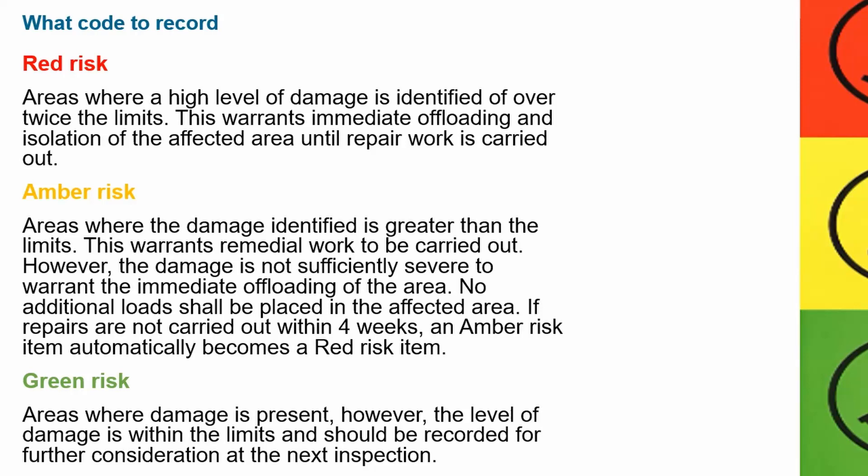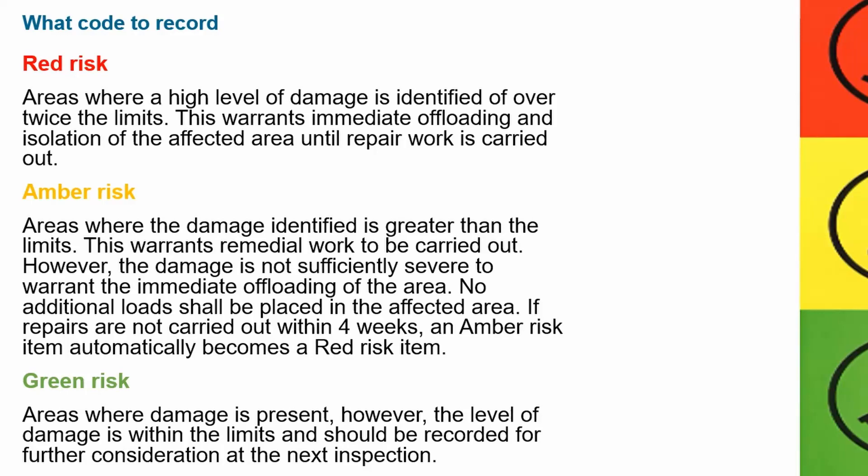If repairs are not carried out within four weeks, an amber risk item automatically becomes a red risk item. Green risk — areas where damage is present; however, the level of damage is within the limits and should be recorded for further consideration at the next inspection.